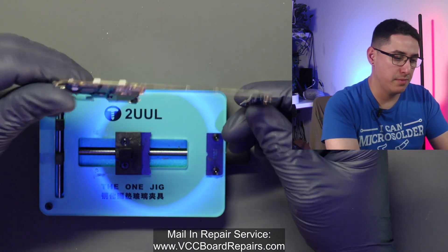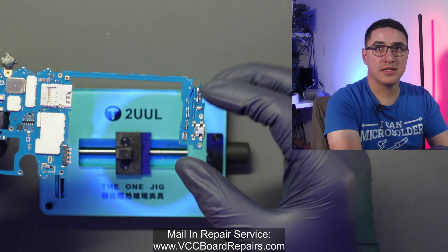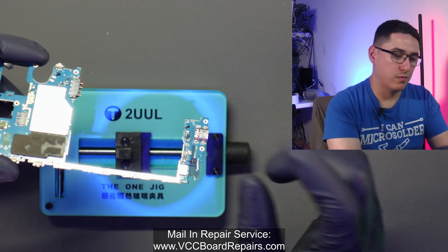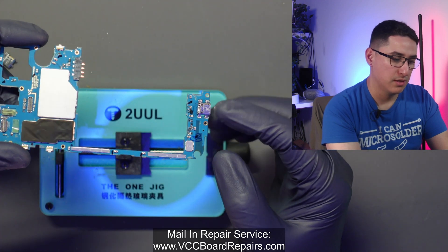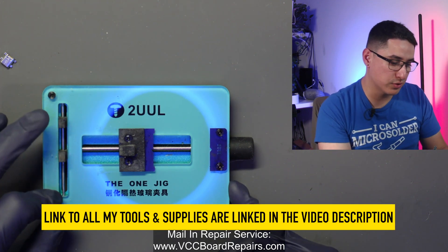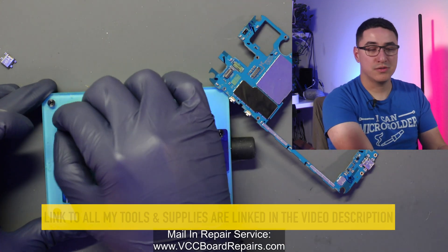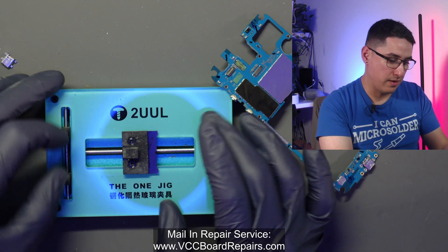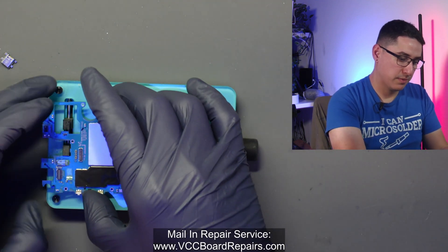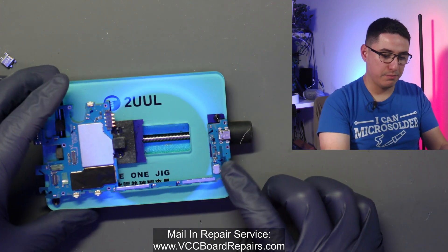One of the things about this specific model is you can see how it's the main board, then a skinny little leg, and then this charging port. One tricky part is how do you work on the charging port without possibly breaking this board? One trick you can do is use this board holder tool jig — it's really nice because it's very flexible and you can adjust the little legs. I found if I set it up this way, slide the legs in and put the board like this and tighten it, then I have the board right here.